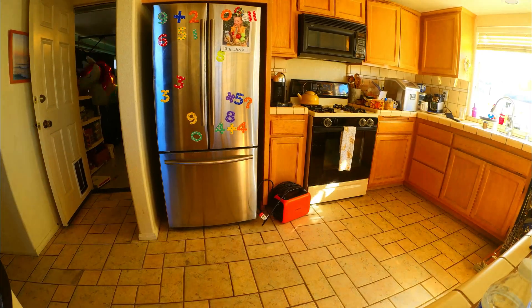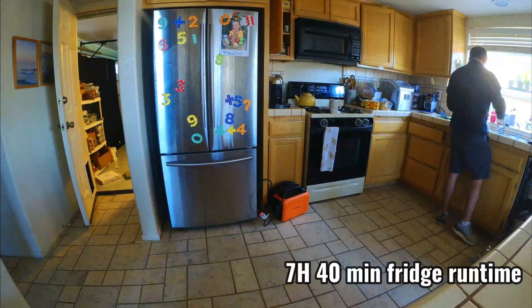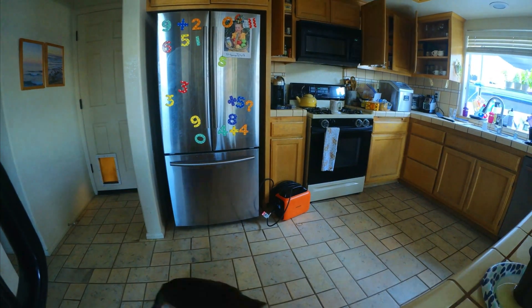It did keep the fridge running until about 7:20 PM, so the grand runtime total was seven hours and 40 minutes. One nice thing about this setup is it beeps when the power gets low, which gives you a heads up so you can switch over to something else.